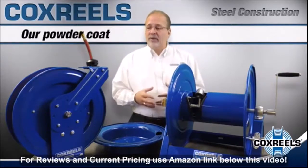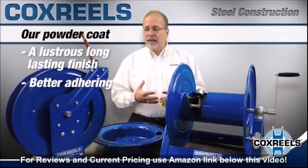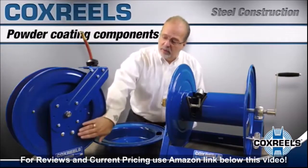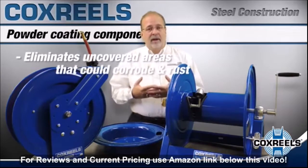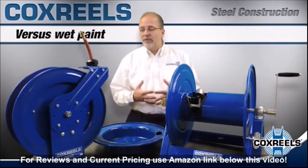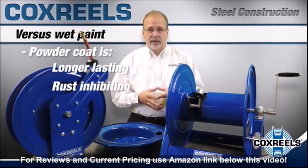With that time, we developed our own lustrous finish, but it's also a better adhering finish designed to last much longer than even conventional powder coat. By powder coating the individual components, we eliminate any uncovered areas that might be behind bolts or anything else painted as a single unit. Versus wet spray, powder coat is a much longer lasting finish with much better rust inhibiting properties.